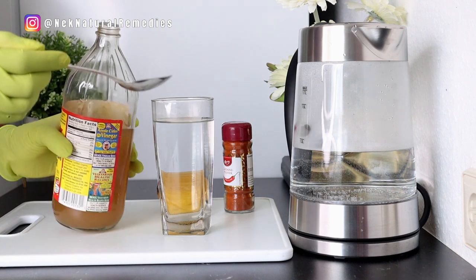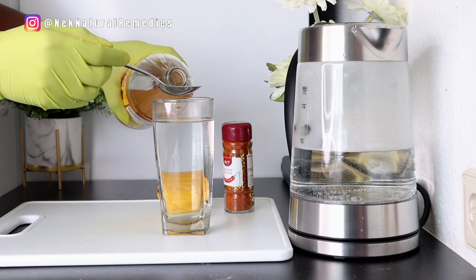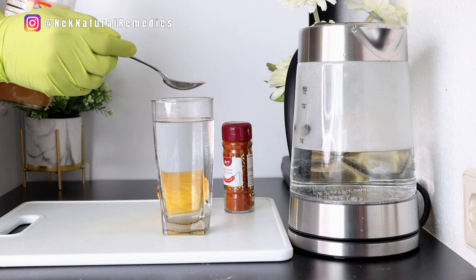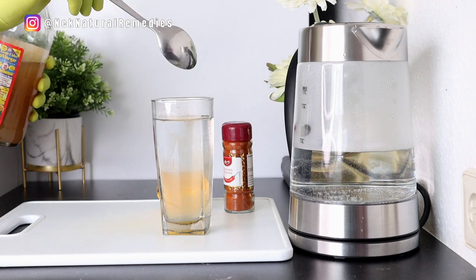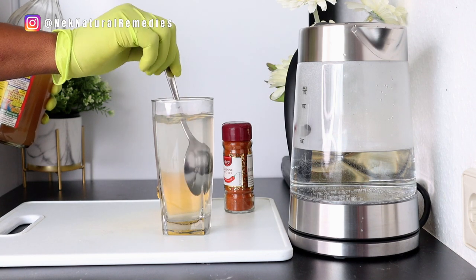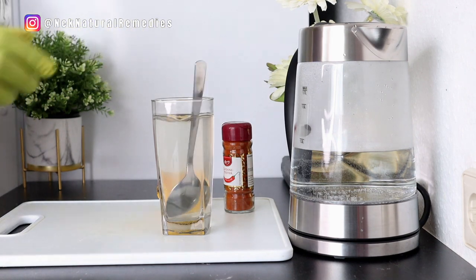Apple cider vinegar also helps prevent excessive plaque buildup — the blockage of the arteries. When your arteries are blocked, you have plaque in your arteries.